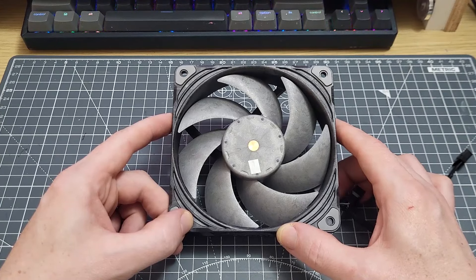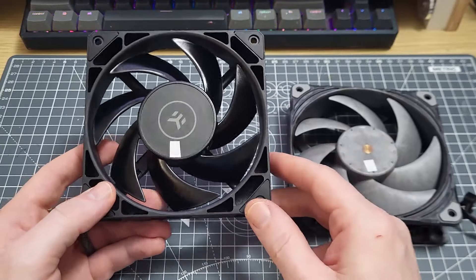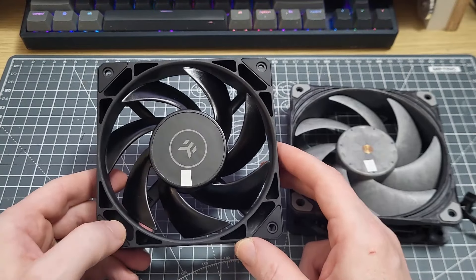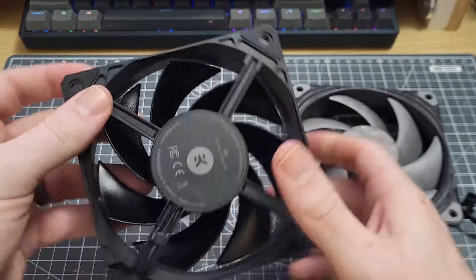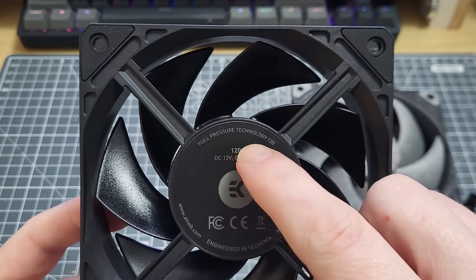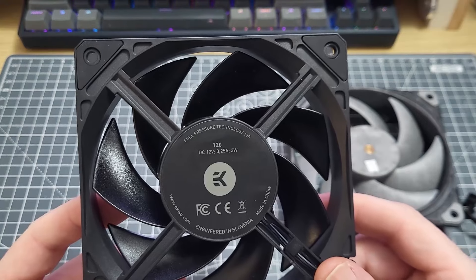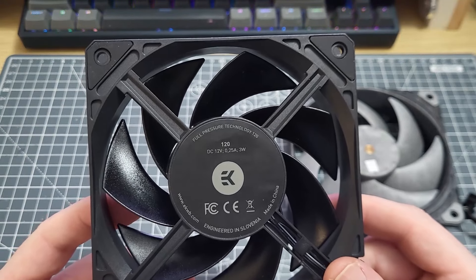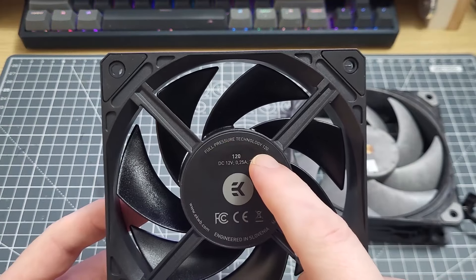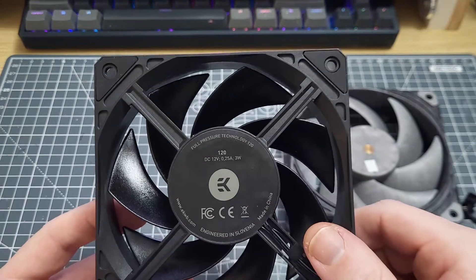There's one other fan I want to draw attention to before we start the tests — you may remember it from the unboxing video. This is the EK loop fan, which I bought only because it was advertised as a high static pressure fan. If we look around the other side of this fan, you'll see it says 'full pressure technology 120.' I want to assure you that is a load of absolute garbage — it doesn't mean anything at all. It's just words from the English language thrown into a really attractive crescent shape to match the circular form of the label. How wonderful is that?